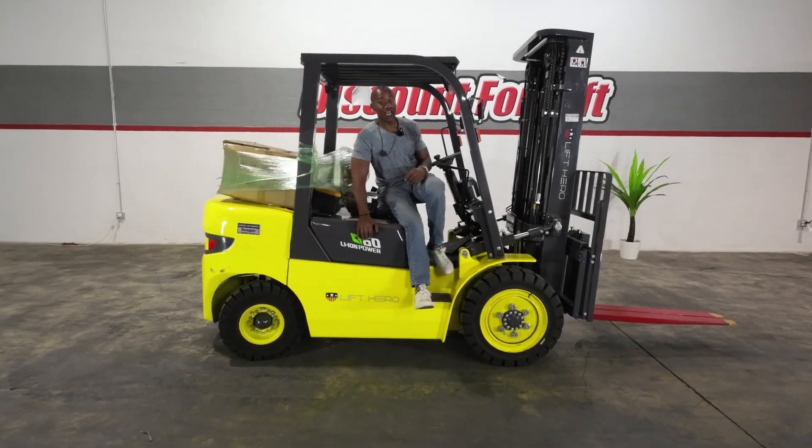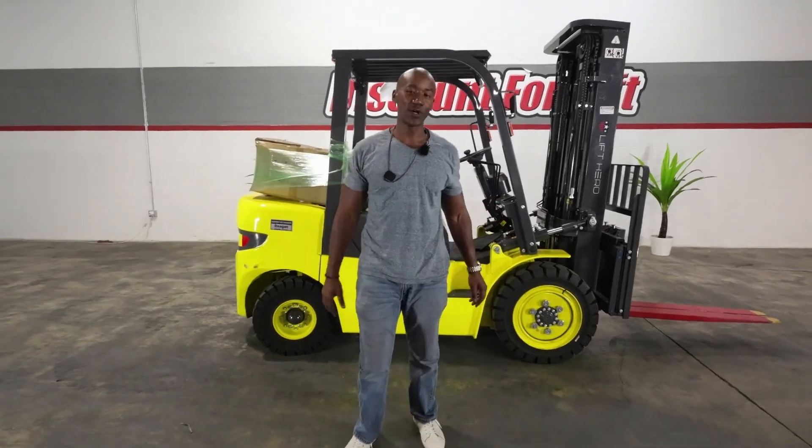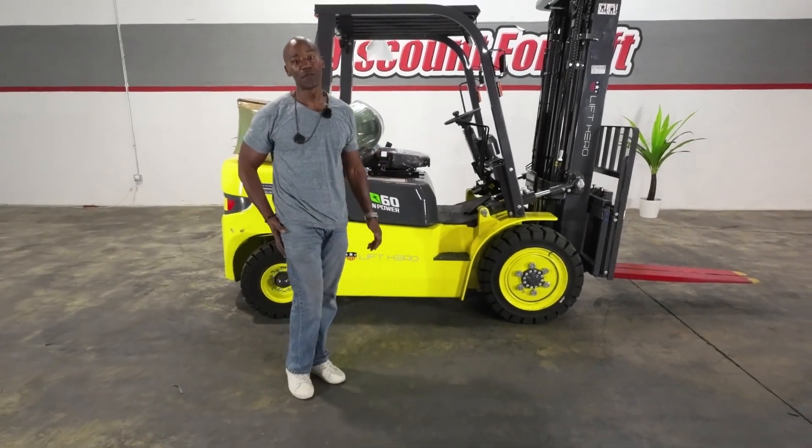Once again, I want to say congratulations, Leonel — welcome aboard the Discount Forklift family. Michael, great job, brother. You guys continue to have yourselves a wonderful day. Take care!